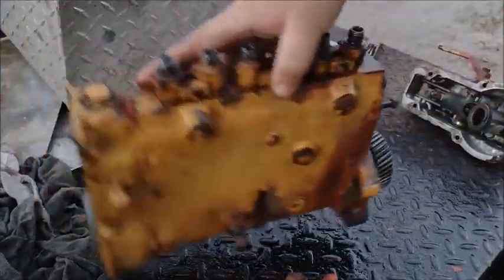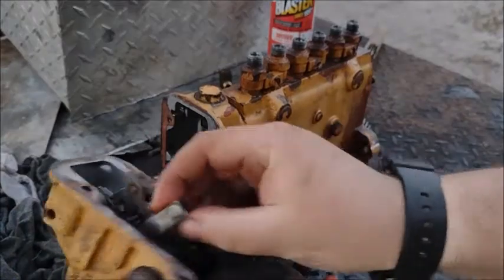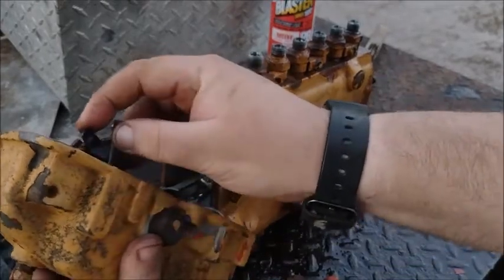Now go to this side, take your governor housing off, and it's got this linkage right here. It's got a little spring on it — all you do is move the spring and it comes off.